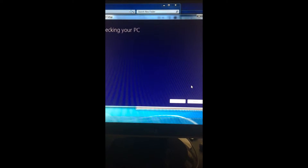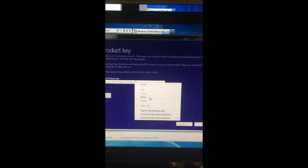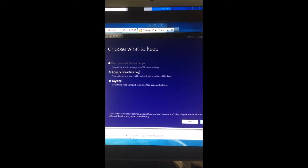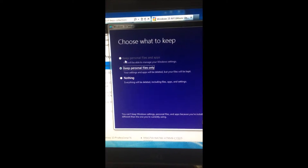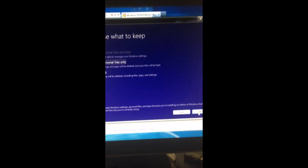You want to enter your product key. I got mine in here, I'm going to paste it in. It should say your product key works and you should click Next. Whatever that next option is, choose what to keep. Do we want to keep anything? This is the moment of truth — I'm going to keep personal files only.